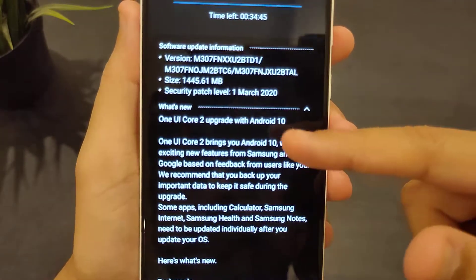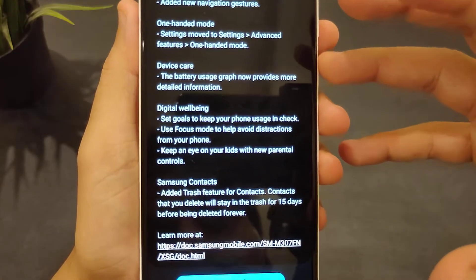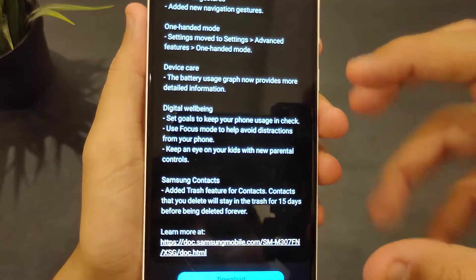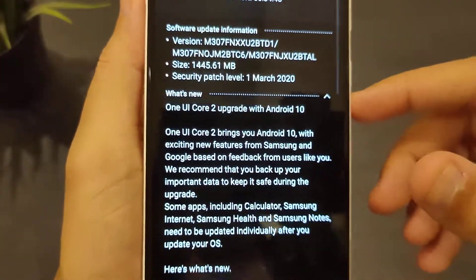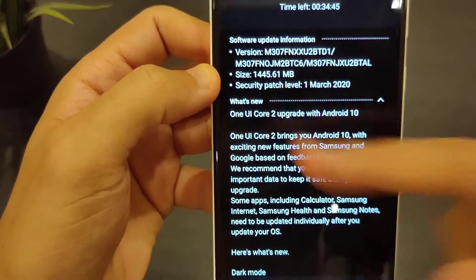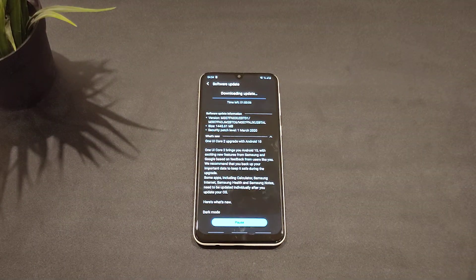This is also the March security patch. The big changes aren't applied here, but we'll check things out when it comes to the camera software — features might have been added but just not mentioned in the changelog. The update size is about 1.5 gigabytes. Let's click download and wait. If you have any questions, let me know in the comments below — see you guys later.